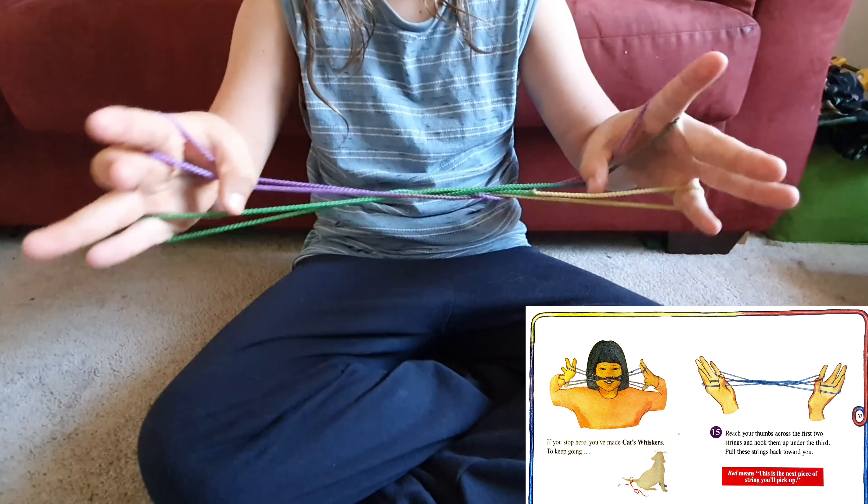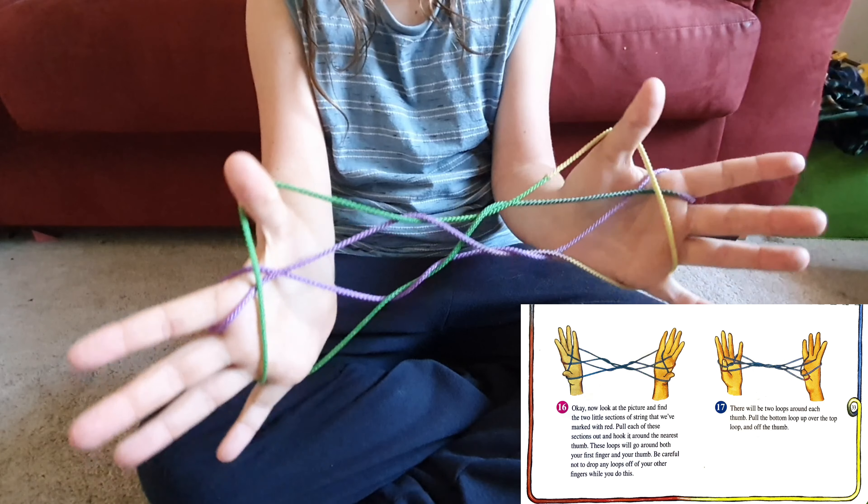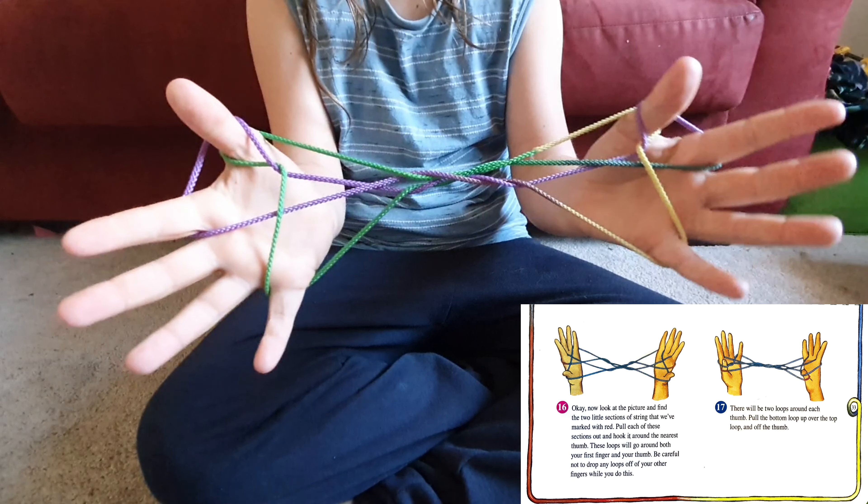Put your thumbs across the first two strings and hook them under the third. Pull these strings back towards you. Now look at the picture and find the two little sections of string that we've marked the thread. Pull each of these sections out and hook it around the nearest thumb.